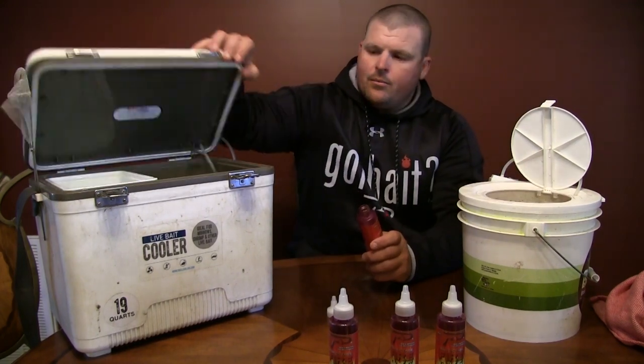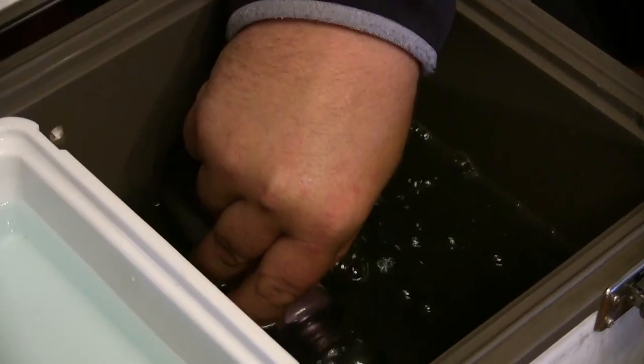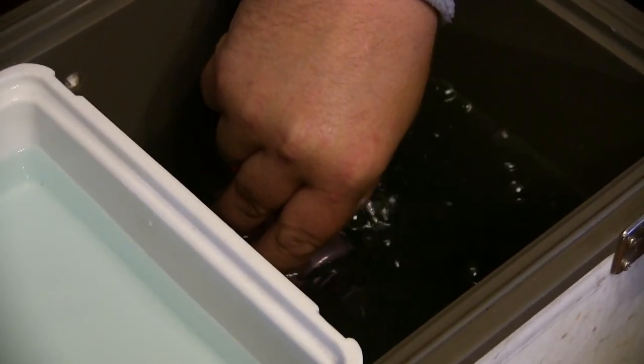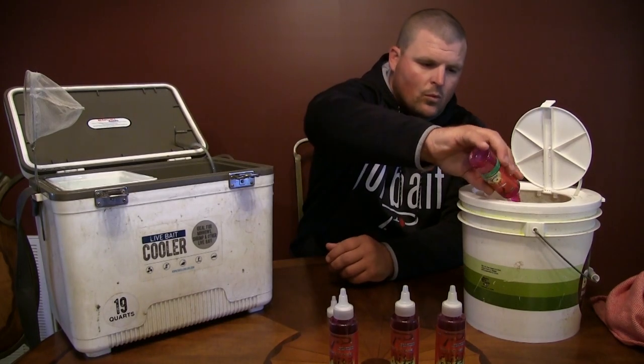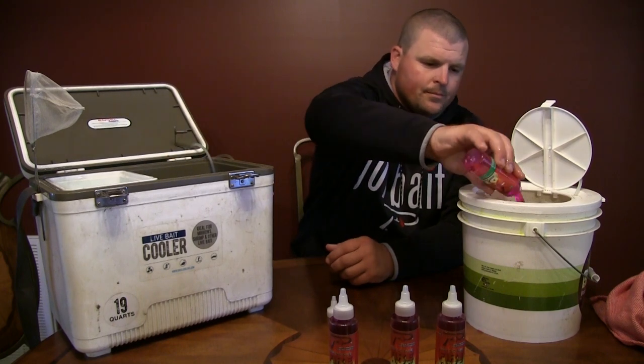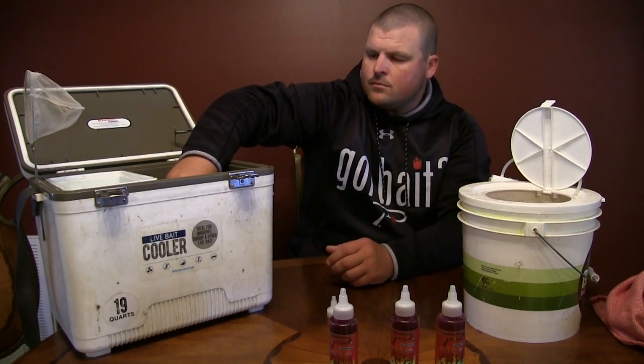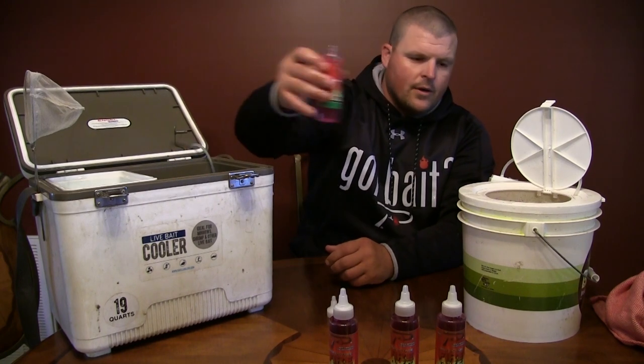Then I'm going to fill this bottle up with three bottles of water out of my minnow container here. One, two, three.